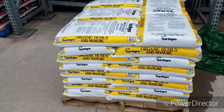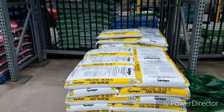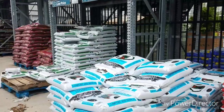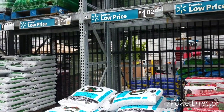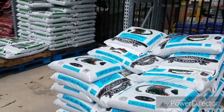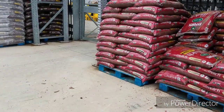We are at Walmart looking at the EarthGrow organic hummus and manure — this is $1.57 per bag. Over here the bags of compost and manure are $1.82. Those are the types I already had at home, so I'm just going to purchase two of each of those.